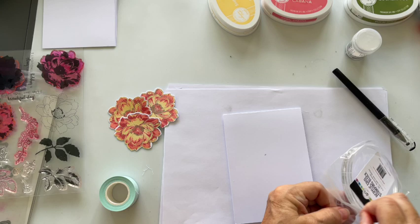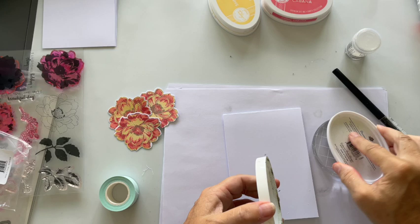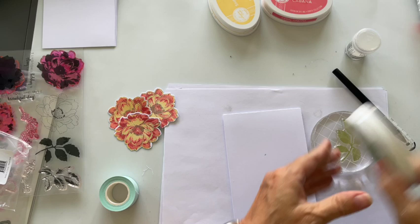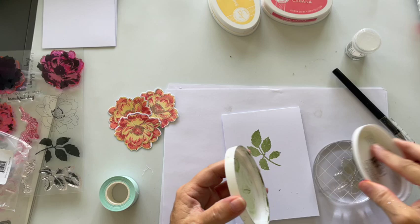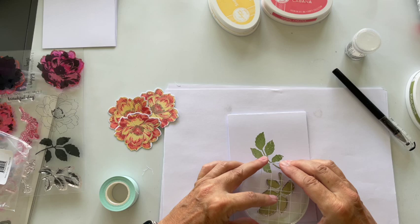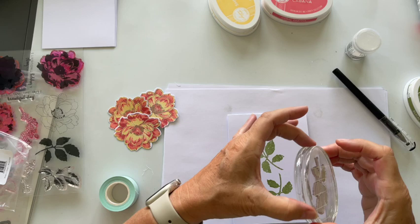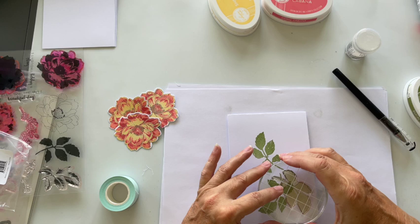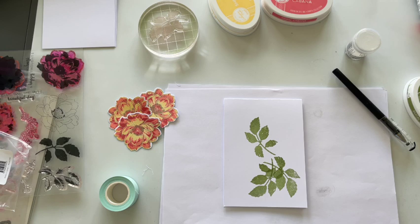I've got my Catherine Pooler block and I'm going to use Eucalyptus — I got that out in anticipation of doing it. Let's go sort of there. Obviously I could have done it on the stamping platform. Let me get all that off and come there. I love these blocks because they've got a ridge in them, which makes them really nice to grip. See, I didn't even stamp it perfectly but that actually looks really nice.